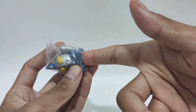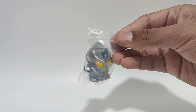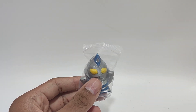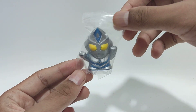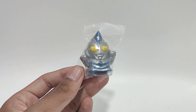A thumb toy, if you guys don't know, is basically just a toy where you put your thumbs like this. So the other day I went to a mall at PJ — I forgot the exact name — and in that mall there's a lot of people selling toys. I was looking around and then I found some cool Ultraman thumb toys.